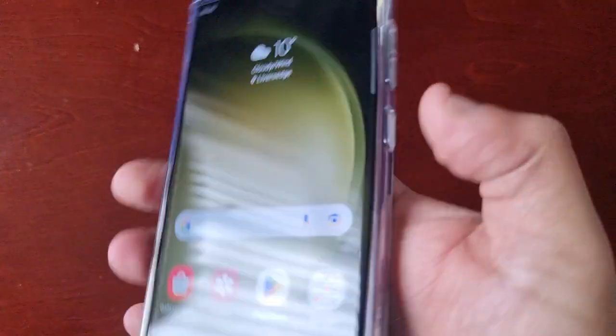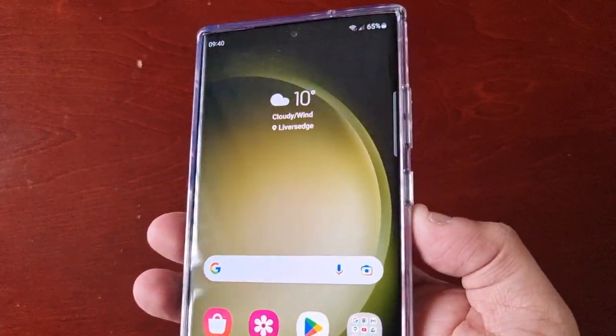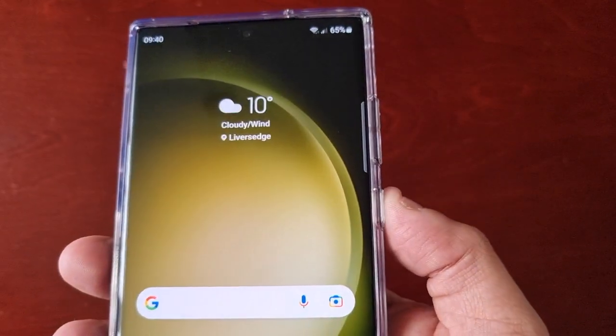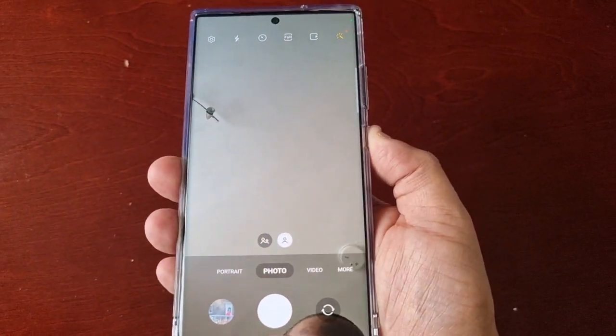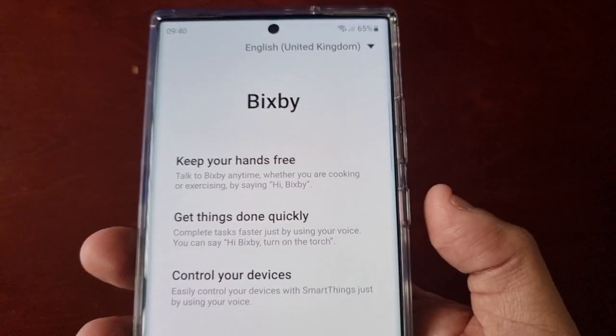By default Samsung have set this so that when you double press on it, it launches the camera, or if you long press on it, it launches Bixby.